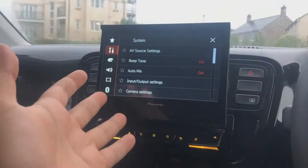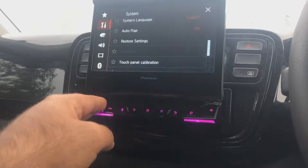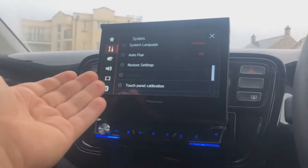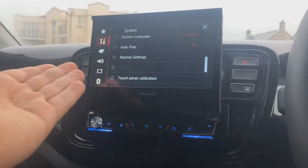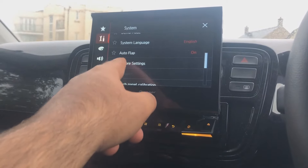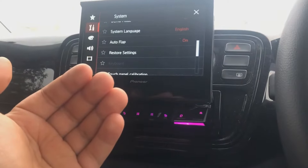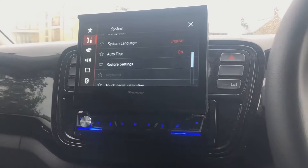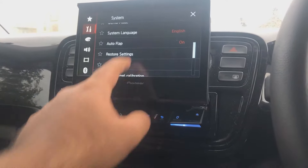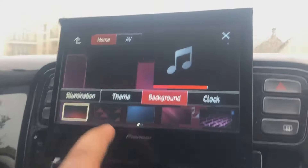Here we are in the settings of the lovely, lovely unit. We have various amounts of different system settings that you can do on it. I'm not going to go through all of these because they're a bit self-explanatory of how you preferize your radio — this is just an overview of what I think of this thing. As you can see here it says auto flap — that's when I turn my ignition on, this came up. And when I turn my ignition off, which I'll show you after, it will go back down again without having to do anything, which I think is really, really cool. We then also have different themes.